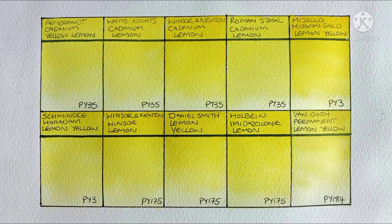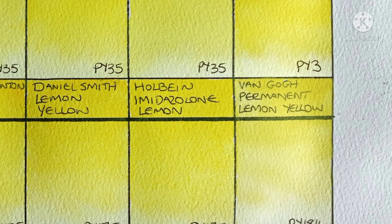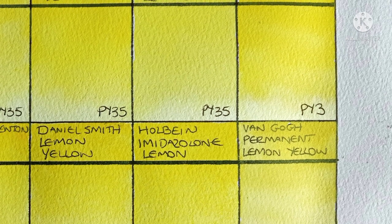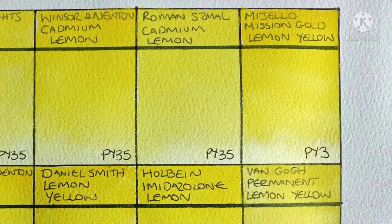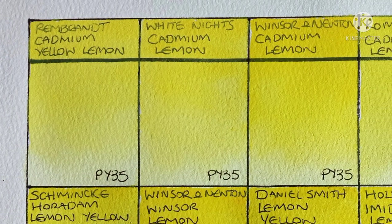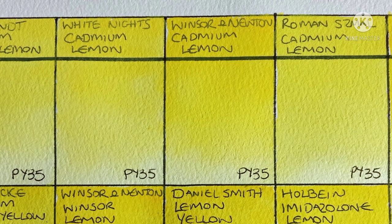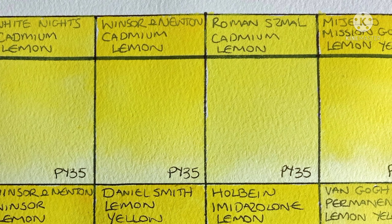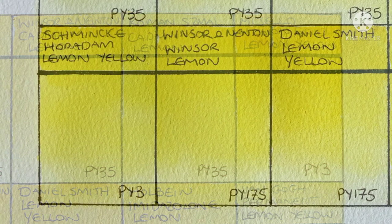Okay and here they all are when dry. They all look great to me. I'd say the Van Gogh is clearly the weakest, but you would expect that as it is a student grade paint. The Mijello is a bit strange — it actually looks more opaque than the cadmiums. The cadmiums are all beautiful in my opinion. I'd say the Rembrandt is still my favourite, but the Roman Schmincke is very close. The Winsor & Newton cadmium lemon is also wonderful, but it's a bit warmer than I would like.